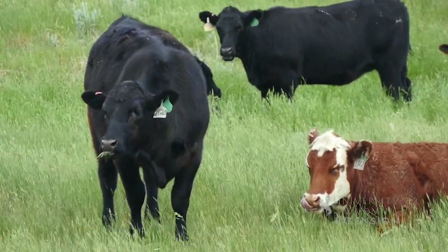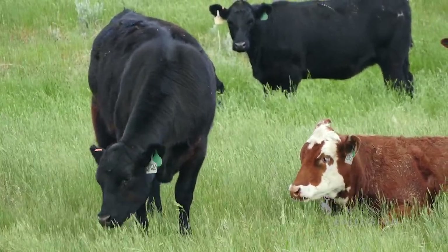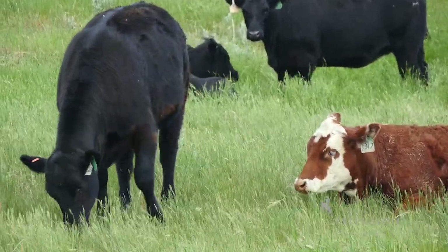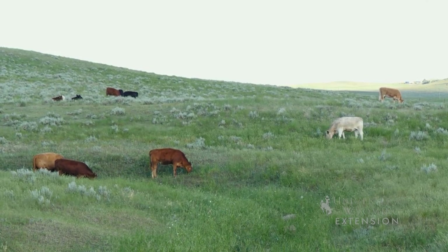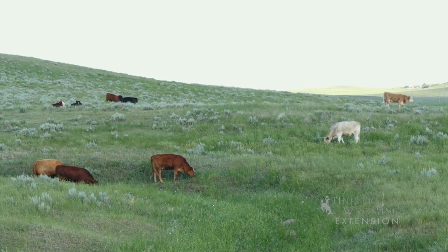Our main operation is running spayed heifers in the summertime. We own the cattle and normally graze from about the middle of May to the middle of August. We used to put up quite a bit of hay, but when we went to yearlings we didn't need the hay so we sold the equipment. About three springs ago we had quite a bit of kill-off on our hay ground for some reason.